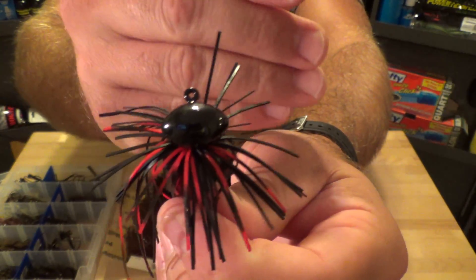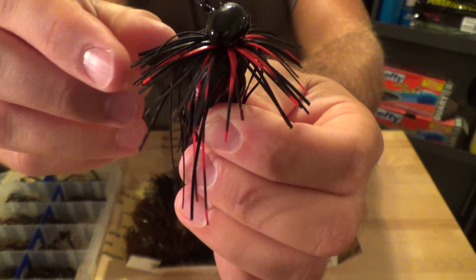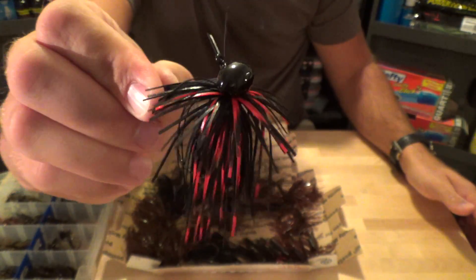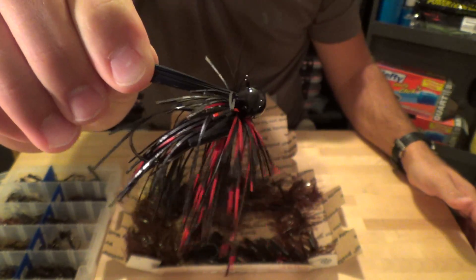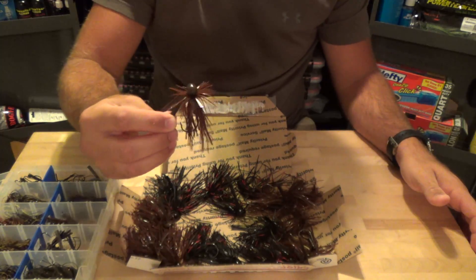Look at the paint on that head - that just looks awesome. All the eyes are nice and clear. Dude's a pro. I mean, that just looks awesome. And we've got a couple in the Bitch and Crawl.